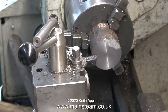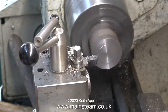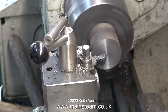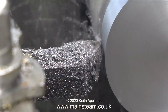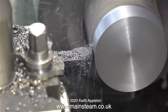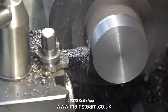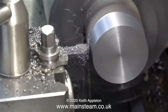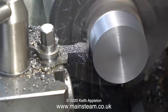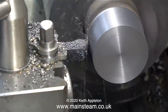Then it's over to the lathe as usual. First of all, as always, face across the front. For a precision job it's never a good idea to hold cast iron in the chuck by the uneven rough outside diameter. After facing across the front to make sure that this is perfectly square, I then turn the piece of cast iron longitudinally. I need to make a one and a half inch diameter piston, but at the moment I'm not cutting anywhere near one and a half inches - all I'm doing is truing up the piece of cast iron so I can turn it around in the chuck.